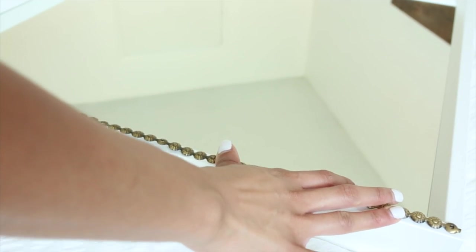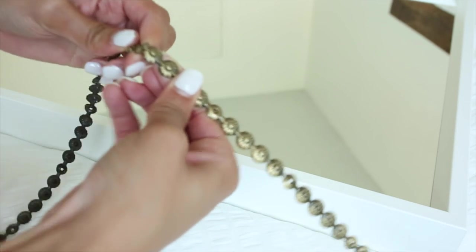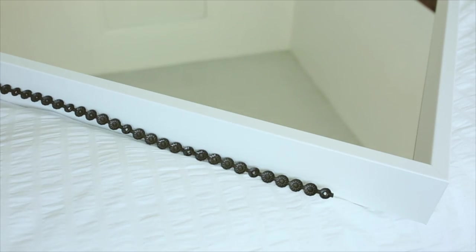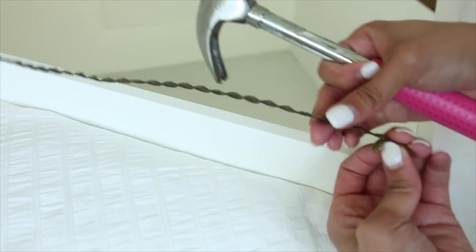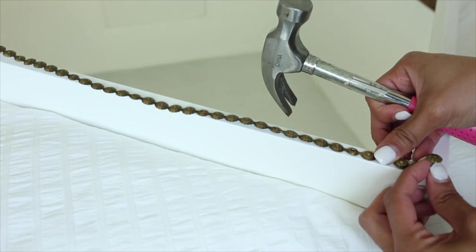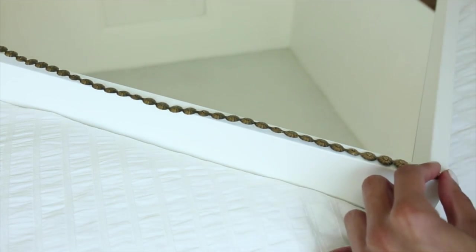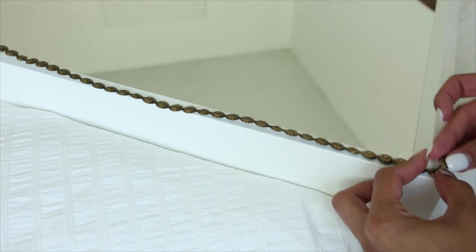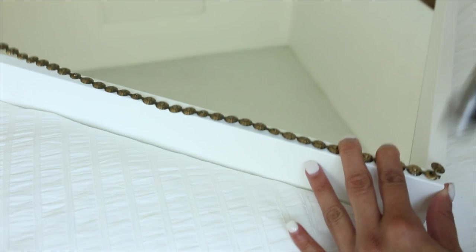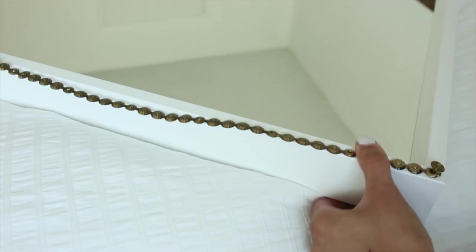Once you know how much you're going to need on a particular side, you can just bend the trim back and forth and it comes apart. Then all you have to do is take the little nails that come within the pack — that's exactly how you attach it to the mirror or any furniture piece. The last piece has a little hole and you just nail it in. Be really careful because this is a mirror — we do not want to crack it.